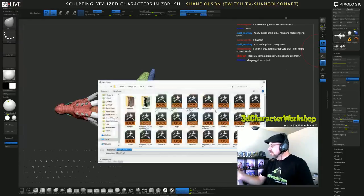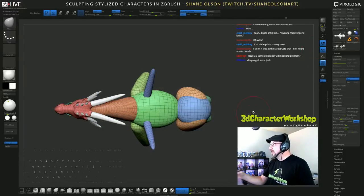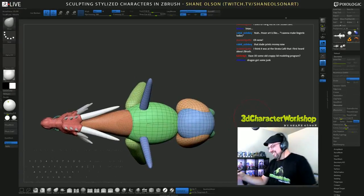I better save it, it's doing some weird stuff. Dragon ass — I'll be here all night!